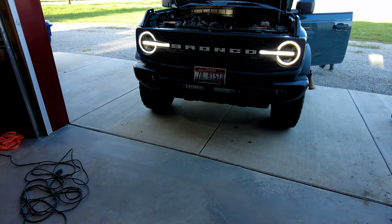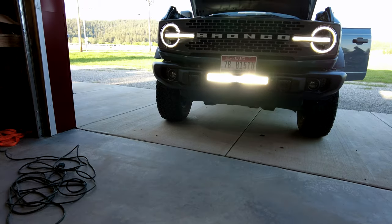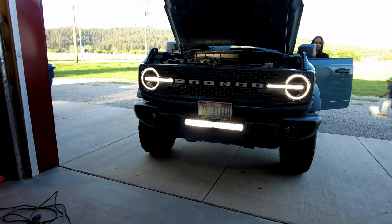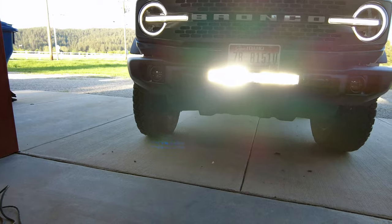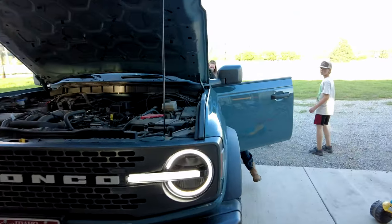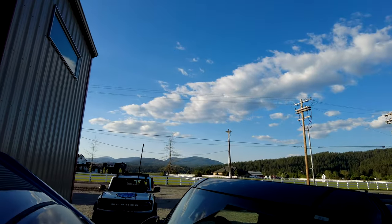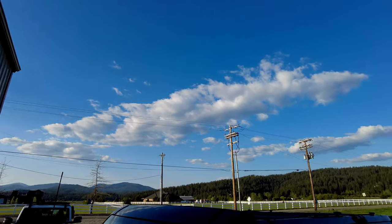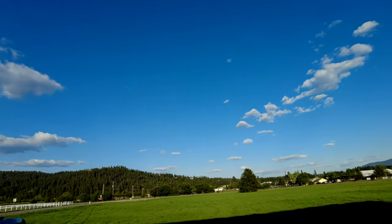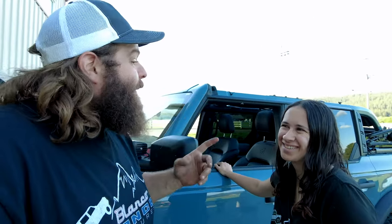Ready? Kapow! That is a light bar — if I ever seen one, that's really bright. I wouldn't want to be staring that down out on the highway. But now we've got to make this sun thing go down. Look at how beautiful the day is, but the sun needs to go down so we can show you off-road what this light bar is actually capable of.